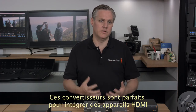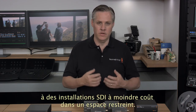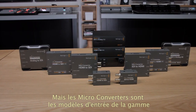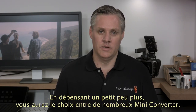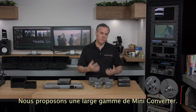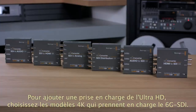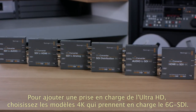These converters are a great solution when you want to add HDMI devices into SDI systems while keeping costs low or when space is tight. Blackmagic Design's microconverters are just the entry level of a whole range of professional converters. If you spend just a little more, you can select from one of our very popular miniconverter products with models for HDMI, analog component, composite, optical fiber, SDI distribution, sync generation and more. If you need to add Ultra HD support, there's also a range of 4K models with 6G SDI support.